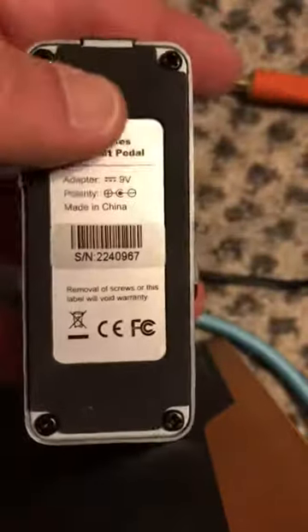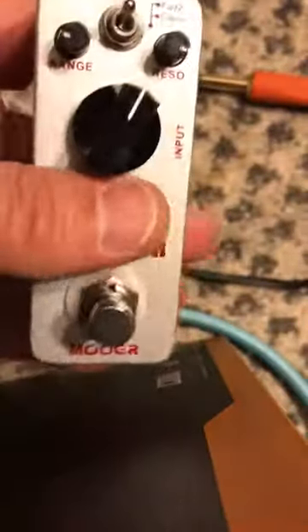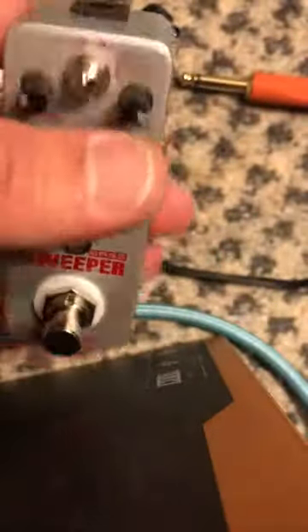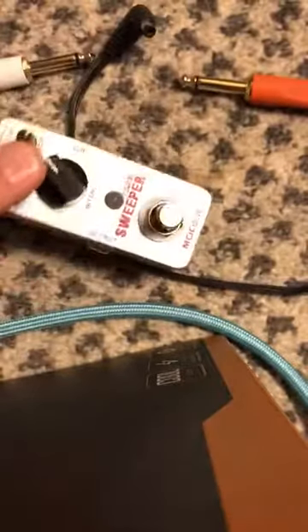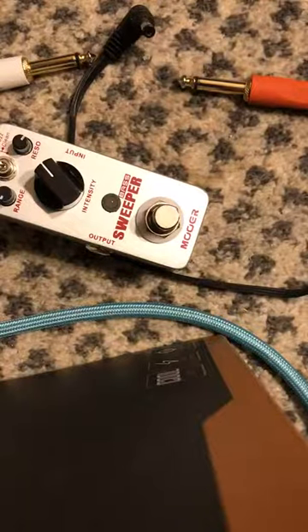It just has a rubberized bottom here. You can put your velcro on there, put it on your board — and I think I might do that. I really like the fuzz on it. And if you play bass, it can handle bass. It can handle a seven-string guitar, six-string guitar, and even a five-string bass or a four-string bass. A lot of people use this for bass, but it can also be used for any other guitar as well. Very good pedal.